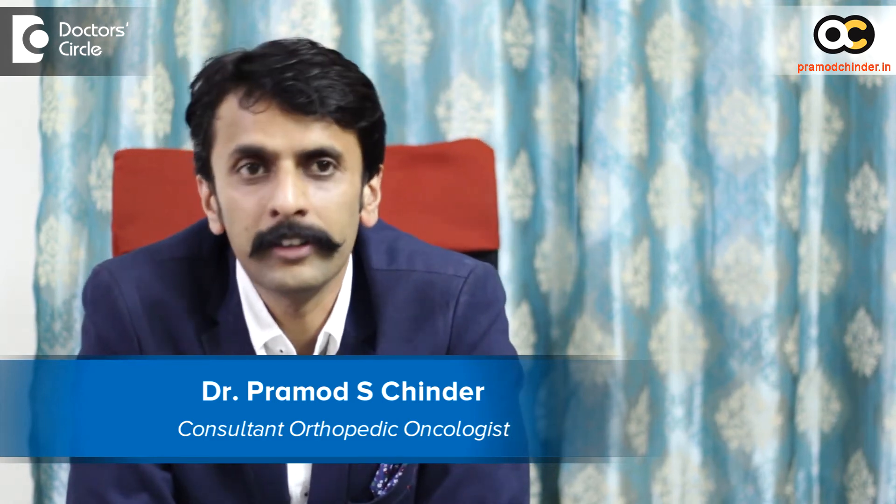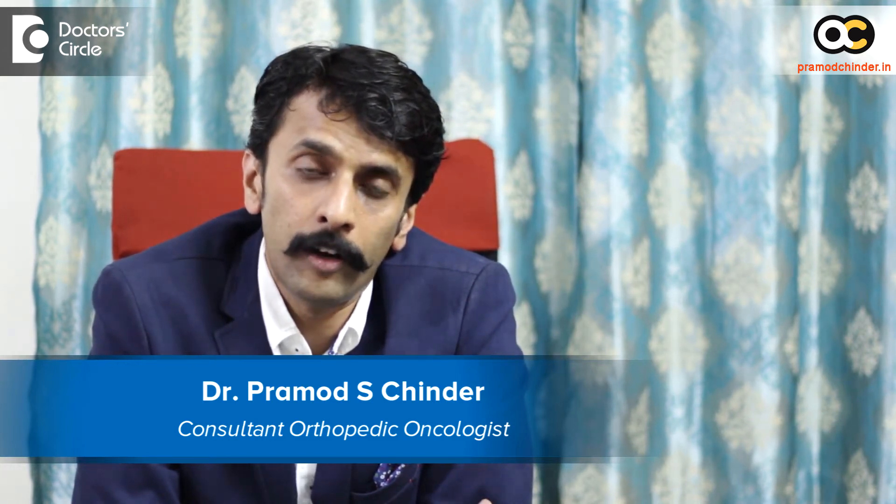Hi, I am Dr. Pramod Chinda. I am an orthopedic onco surgeon — that means I treat bone and soft tissue tumors. I am at HCG, and evenings I am in Jayanagar. We have clinics in Mangalore, Shimoga, and Hubli.